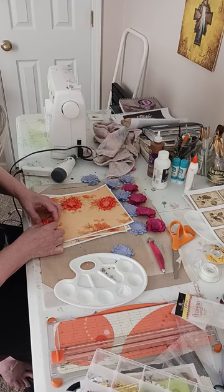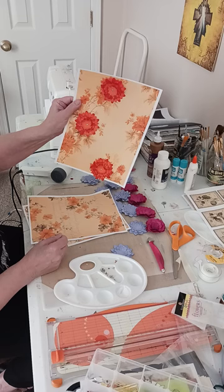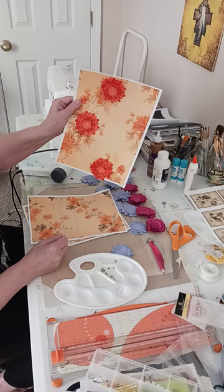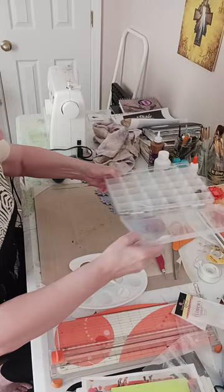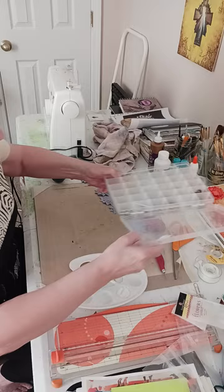Those of you who know me well know that I sell meal solutions and spices for people that like to eat gluten-free or preservative-free and don't like all that stuff in their food. So I will sit and cut these things.